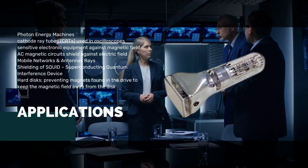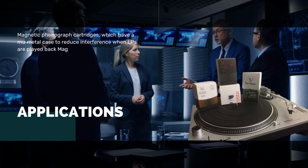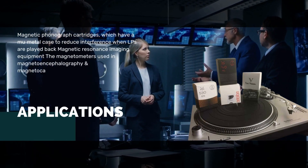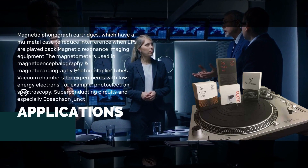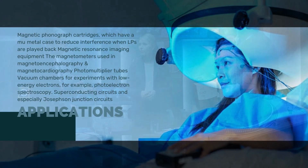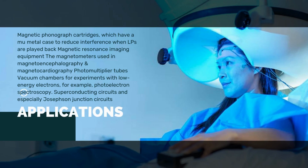Further applications include hard disks — preventing magnets found in the drive from keeping the magnetic field away from the disc — magnetic phonograph cartridges with a mu metal case to reduce interference when LPs are played back, magnetic resonance imaging (MRI) equipment, magnetometers used in magnetoencephalography and magnetocardiography, photomultiplier tubes, vacuum chambers for experiments with low energy electrons such as photoelectron spectroscopy, and superconducting circuits including Josephson junction circuits.